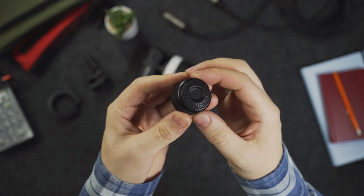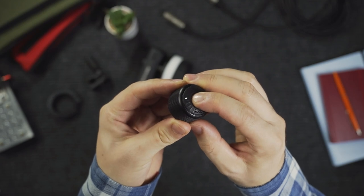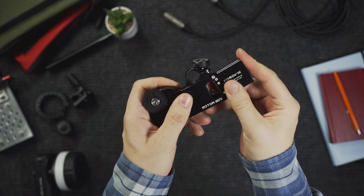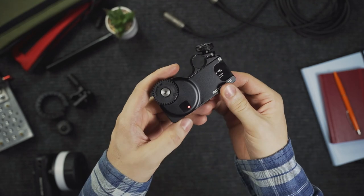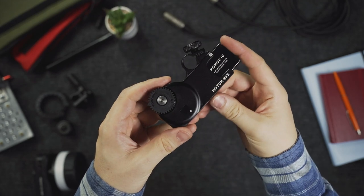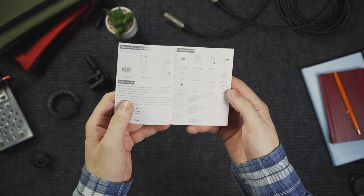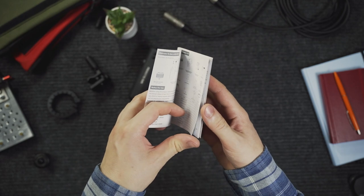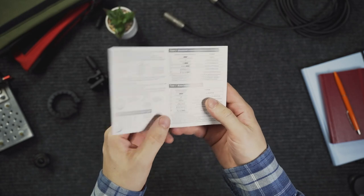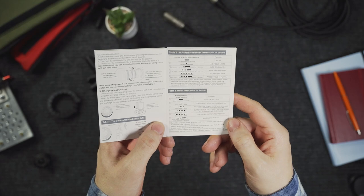Both units only have just one button to control all the functions. You have to press and hold or press multiple times to enter different modes. By press and holding on the wheel you turn it on or off, but on the motor you actually have to take the battery out in order to turn off the unit. You can do this really fast though, so it's not really an inconvenience. The manual has all the instructions you need to operate the follow focus like auto calibration, Bluetooth pairing, and you can also change the motor rotation direction or set A-B focus limits.